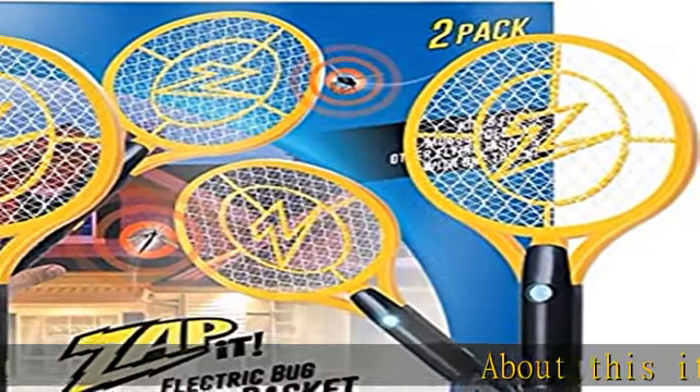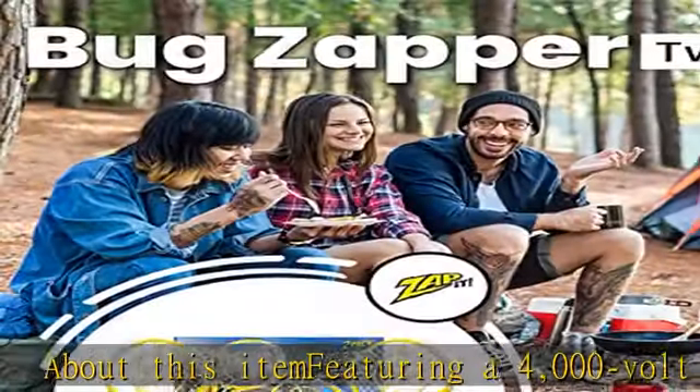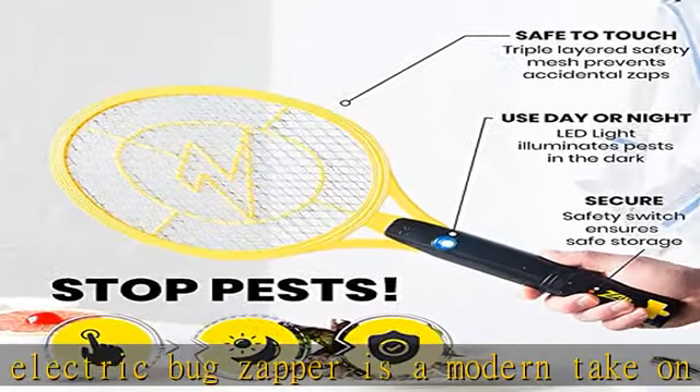About this item: featuring a 4000-volt grid, our electric bug zapper is a modern take on the traditional fly swatter. Instantly eliminate mosquitoes, flies, fruit flies, gnats, and other pests in a single swing.